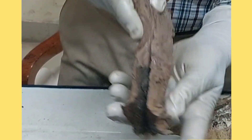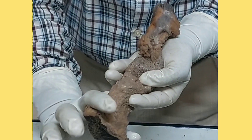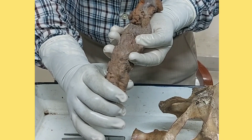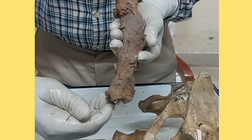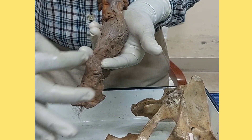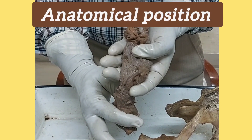Finally, holding the rectum and anal canal in anatomical position: it lies in the midline, with the sacral curvature showing a concavity forward, held in the palm of the hand. With the other hand, make a convexity in the lower part — that is the perineal curvature, which is convex forward. The anal orifice is directed downwards and backwards, and at the anorectal junction the puborectal sling pulls anteriorly. This is the anatomical position of the rectum and anal canal.